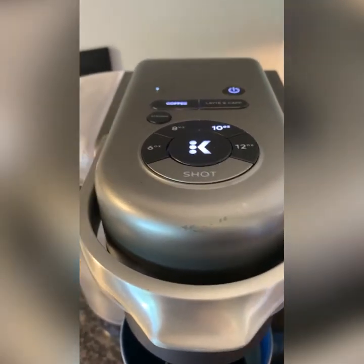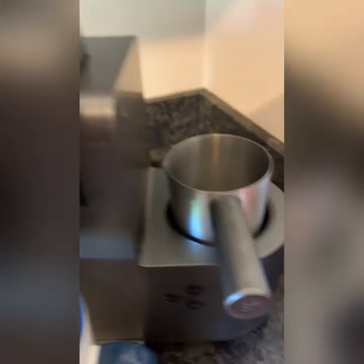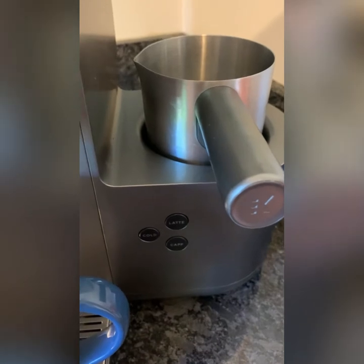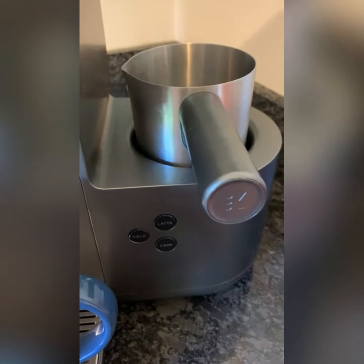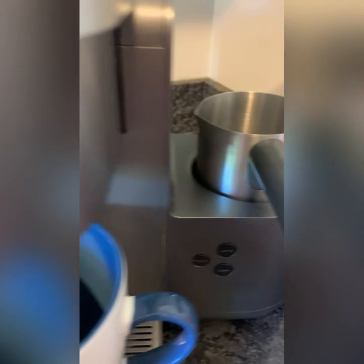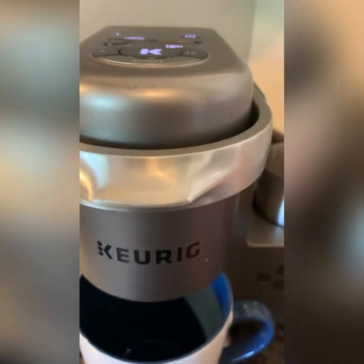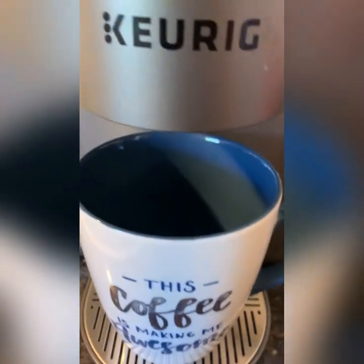Once the machine's done warming up it will start the coffee drip automatically. If you want frothy creamer in your coffee, you can use the frothing feature I already talked about — froth your creamer using either the latte or cappuccino button, hit the cold button if you want it cold for an iced coffee, otherwise it will warm it up a little. Then add it to your coffee once it's finished.